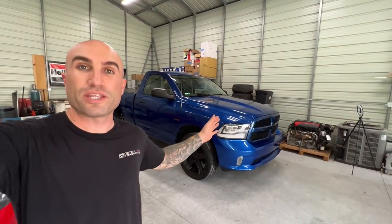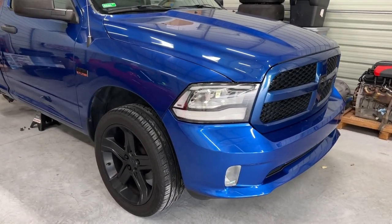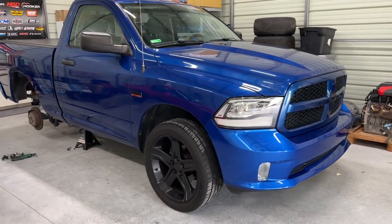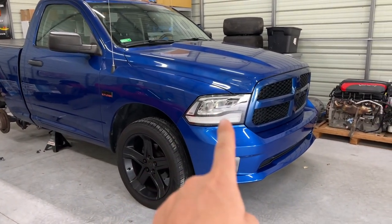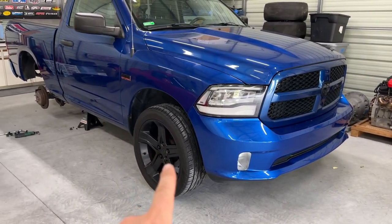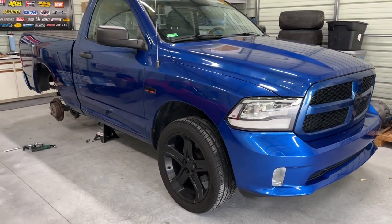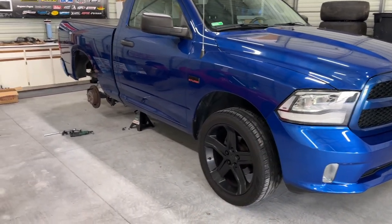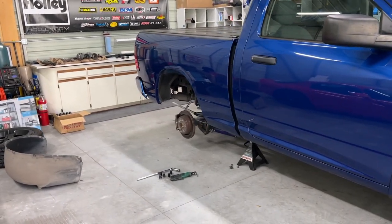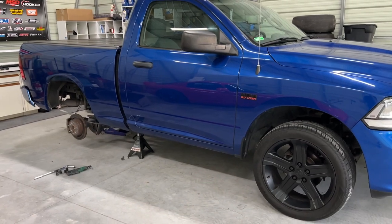In today's video we're going to be lowering this RAM 1500, so let's get started. Here is the truck - if you guys have been following along, I picked this up not too long ago and we've been doing a bunch of stuff. In the last video we put on these Vlan headlights, we've got 22-inch RT wheels on it, and we've been doing a bunch of tasteful mods, so check out those videos if you're new to the channel.